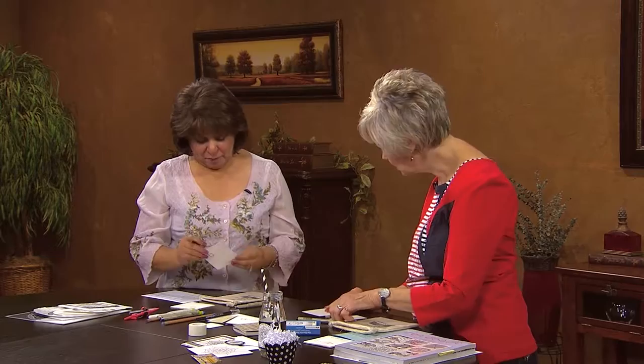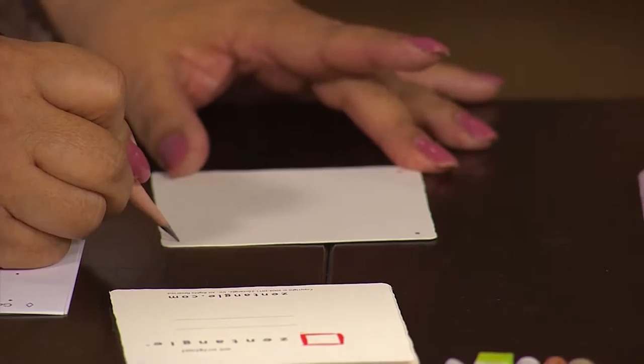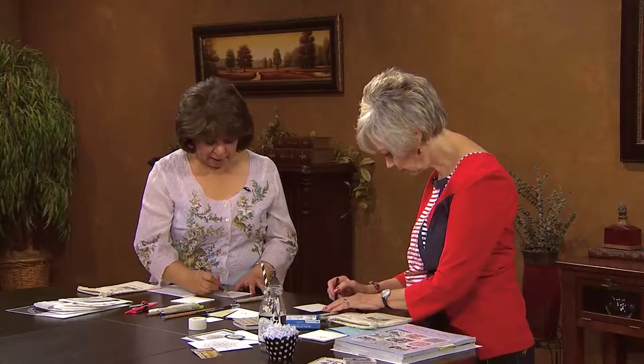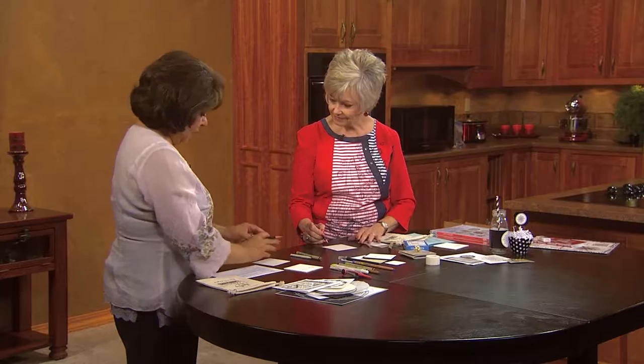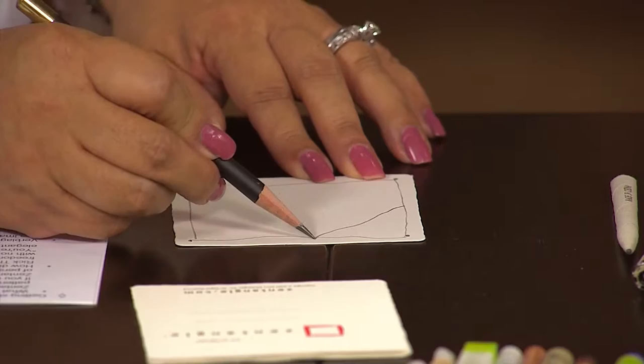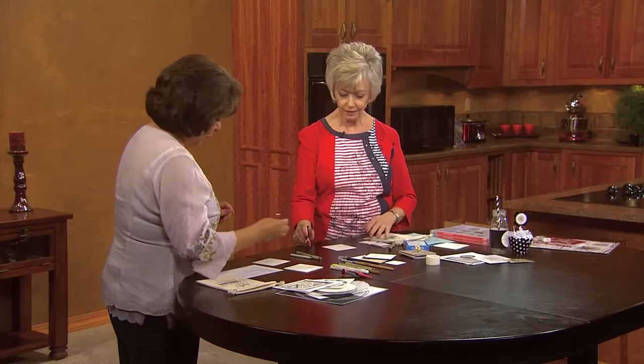Everybody knows that when you have a blank tile, it's kind of scary — what do I do? So the first thing we do is put a dot in each little corner. That's not hard. And then we'll connect the dots — your lines don't have to be straight; mine are kind of wonky, and it doesn't matter. Then with our pencil we draw a string, which is just breaking this up into smaller bite-sized portions.